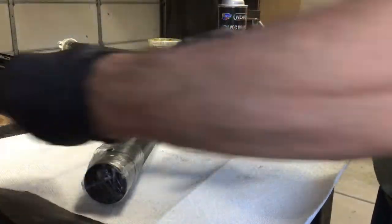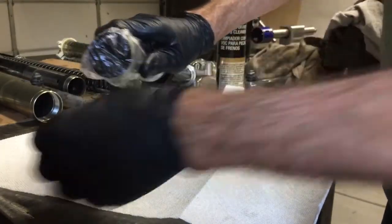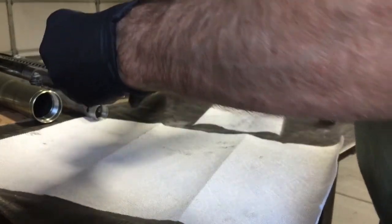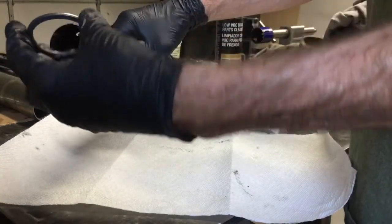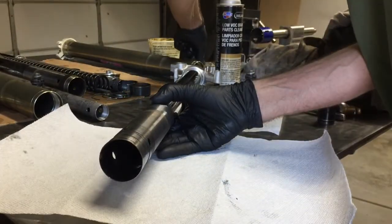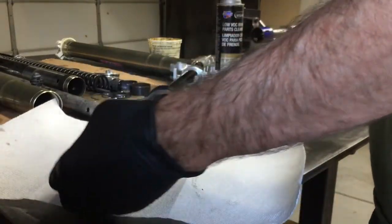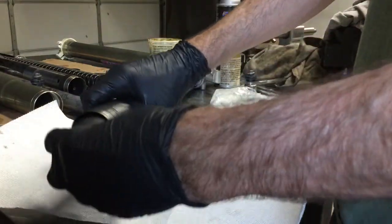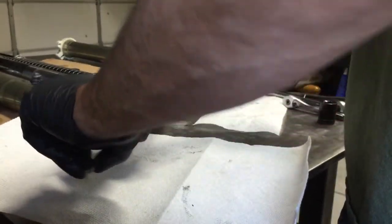And the actual seal goes in. Big ring goes on, big washer — rounded end goes down towards the seals. And new bushing and new outer seal. The bushing goes into this ring right there.